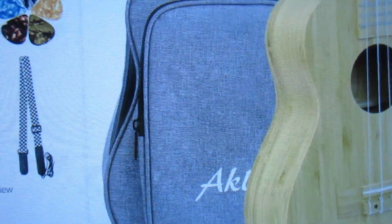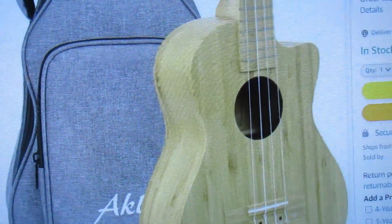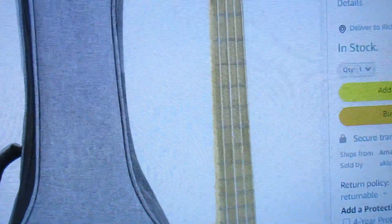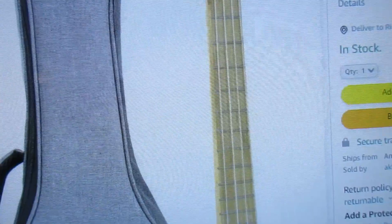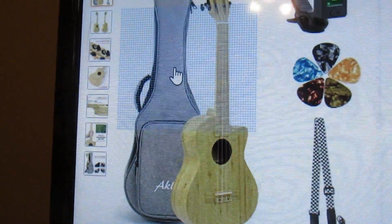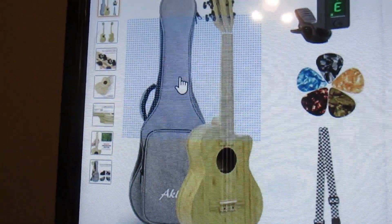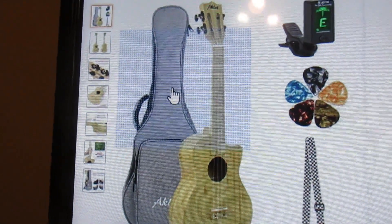This tenor ukulele has a cutaway. Now you'll notice it's got white fret markers, which is not good, and white side dots, which is probably why this ukulele is only $71.99.